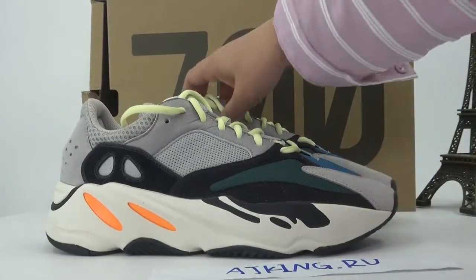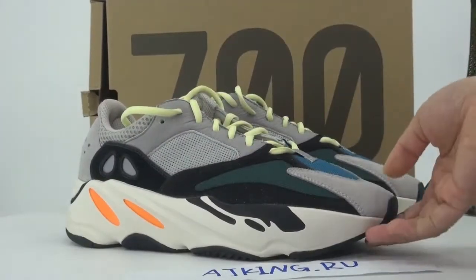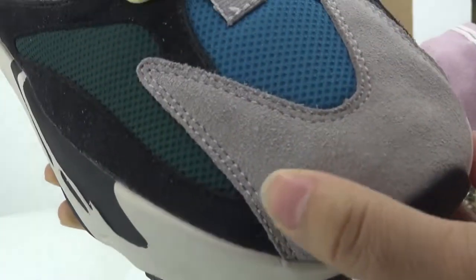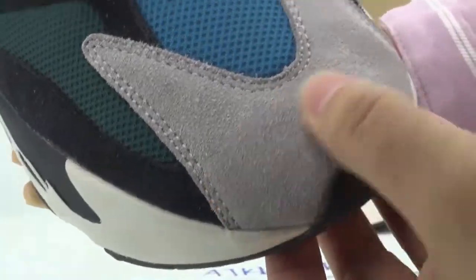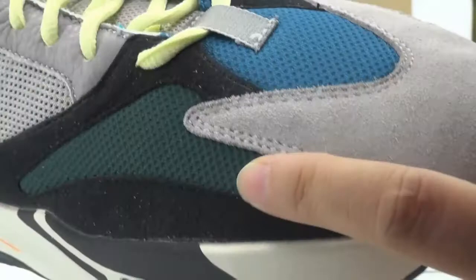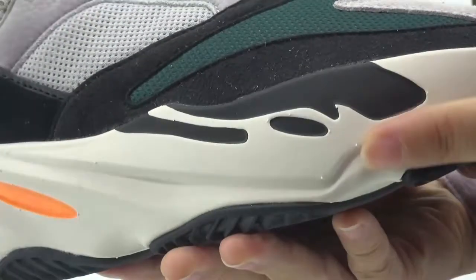Let me show you more details about this shoe. This is the original version, very good quality. Check the upper — see the suede material. Check the color: it can change when we touch it, so this quality is very good. Also check the double stitches here — see the matching material.